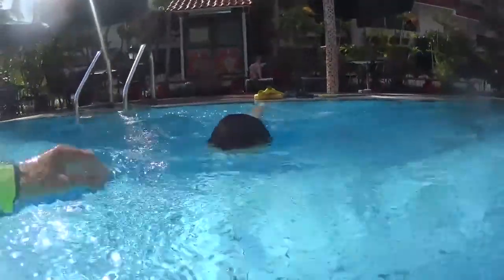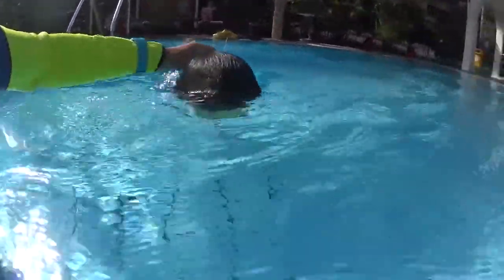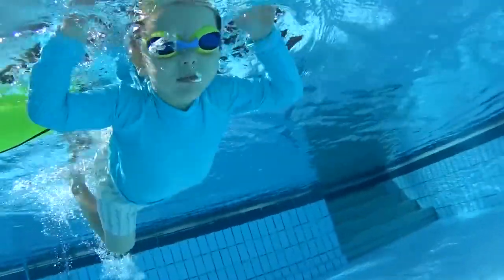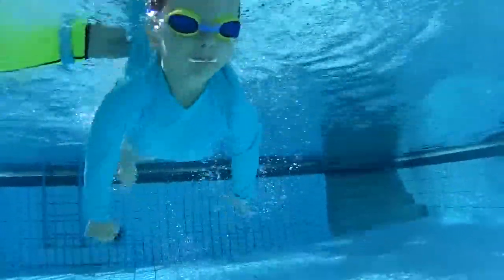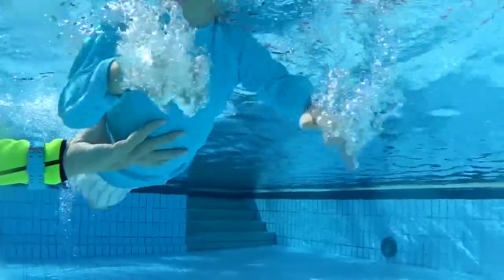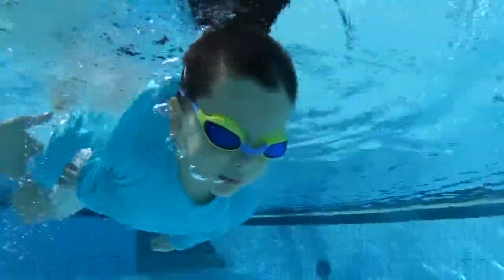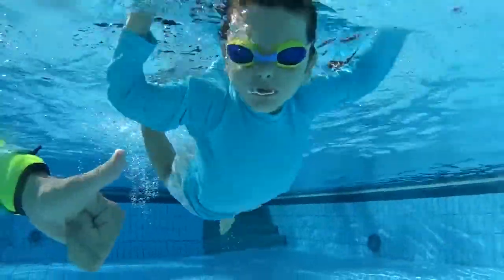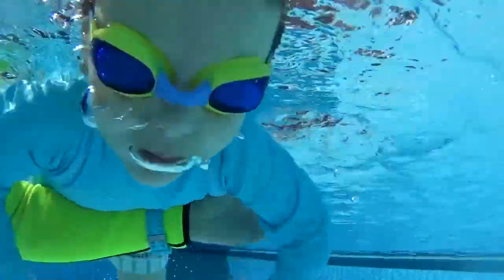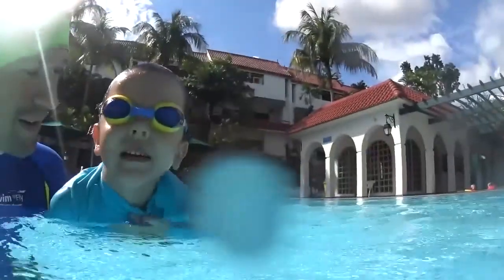1, 2, 3, 4, and 5. Go up. And bubbles. 1, 2, 3, 5. Go up. 1, 2, 3, 4. Wow, very good!